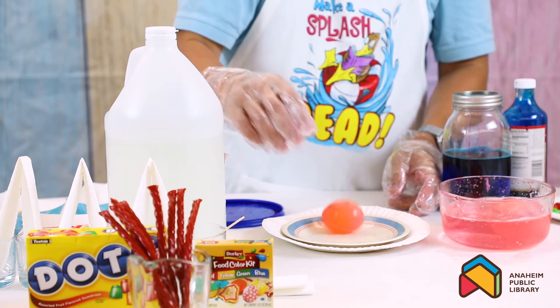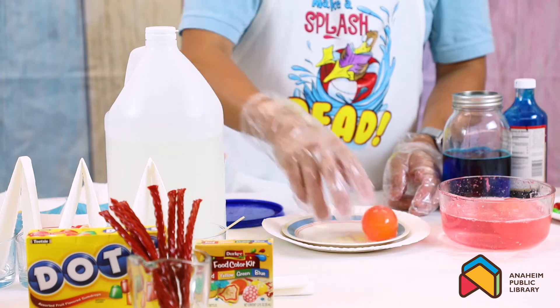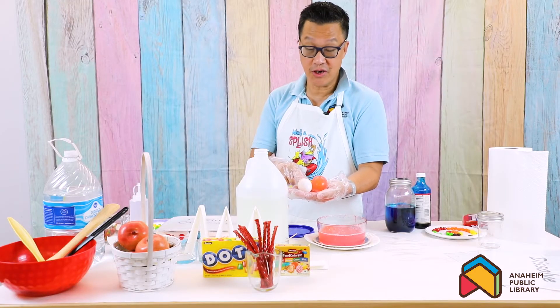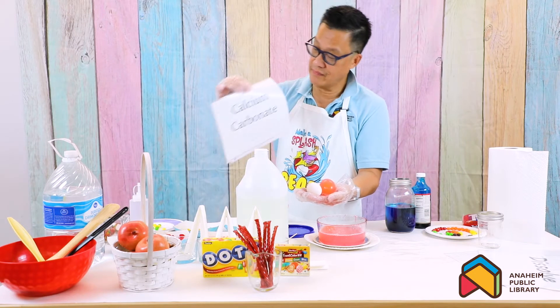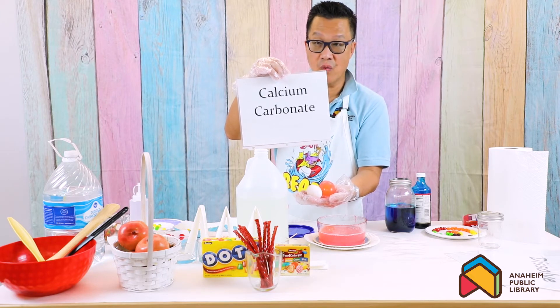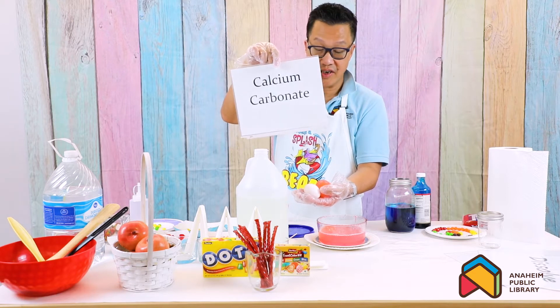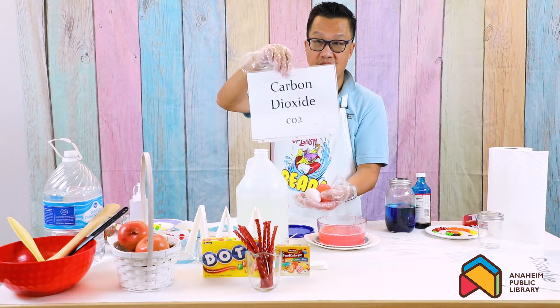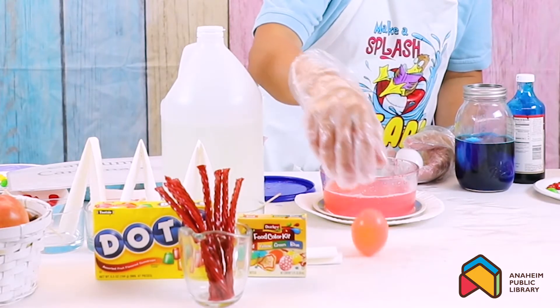Look at that - the bouncy egg! If you turn the light up, you can see the yolk glowing. The original egg had a hard shell and was white. When soaked in vinegar for 24 hours, the shell - which is made up of calcium carbonate - the vinegar acid washed it away and dissolved the shell. The shell becomes carbon dioxide into the vinegar, and that is how you get a bouncy egg.